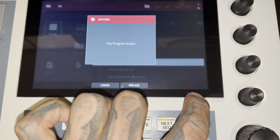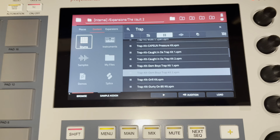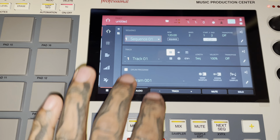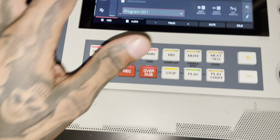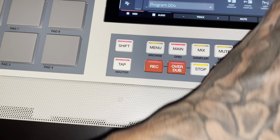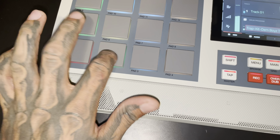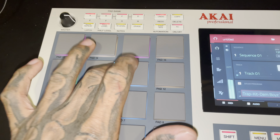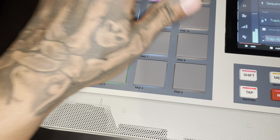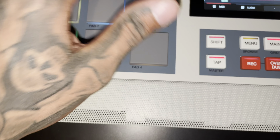I already loaded it up, so I'm gonna go back to the home screen. Let's do Main Program. I found it — I went there and turned that knob. I'm gonna set mine to full level. The speakers are pretty loud too. You can cook up your own beats and they sound good — the bass sounds good, you can hear it.